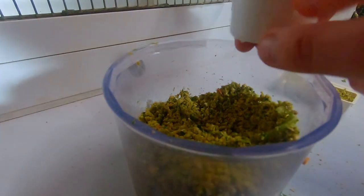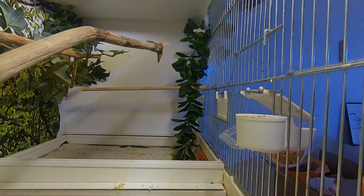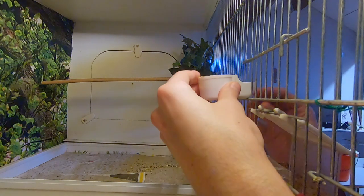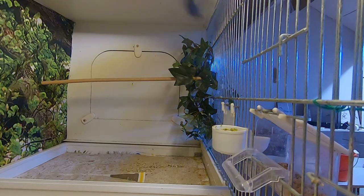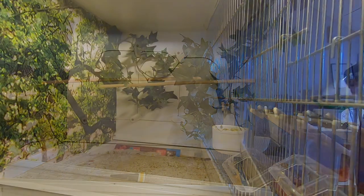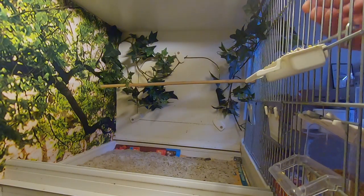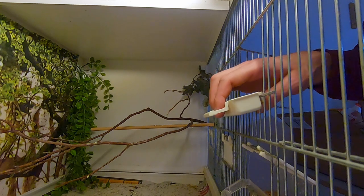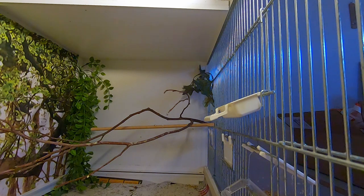Protein is really important during the breeding season, provided by the egg food. I will also slowly increase the amount of mealworms for extra protein. Some birds, like my owl finches, prefer mealworms over egg food, so it's good to experiment and see what your birds like. One of the most important vitamins during the breeding season is vitamin E, because it's good for fertility. That's why I use green vegetables like kale, broccoli, and spinach — they contain a lot of vitamins, especially vitamin E, but also calcium.